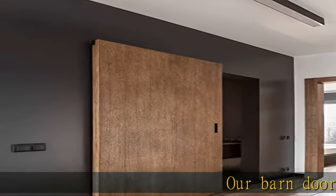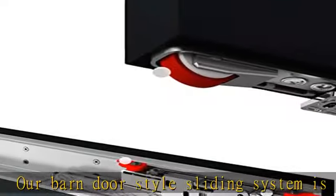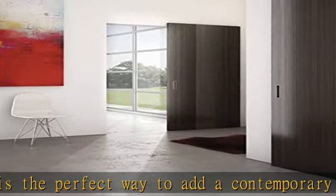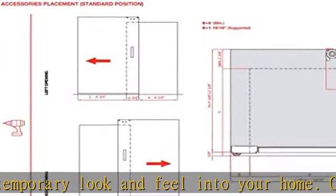Our barn door style sliding system is the perfect way to add a contemporary look and feel into your home. Once installed, your door — door is not included — will glide seamlessly on our premium metal track system. The Magic 2 heavy duty suspension sliding track system has been reinforced.